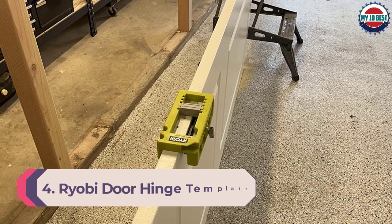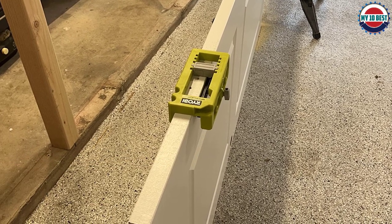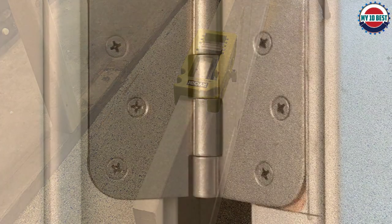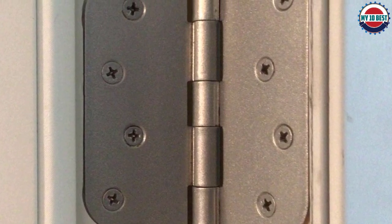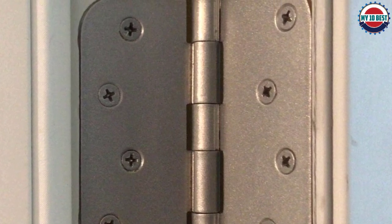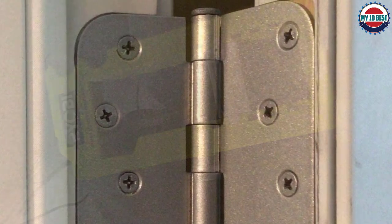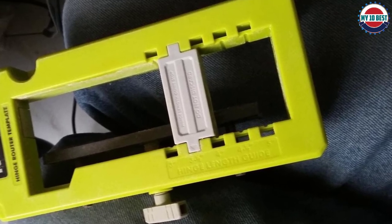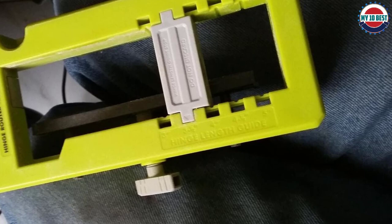Number 4: Ryobi door hinge template. The Ryobi door hinge jig is a well-designed, feature-rich device that is quick and easy to set up. Thanks to its unique clamp, it can be used on doors of any thickness and hinges from 3 to 5 inches in half-inch increments. There is also a useful guide on the tool for setting router depth. Removable corner inserts mean the Ryobi jig can be used for round or square cornered hinges. A high quality router bit and a self-centering drill bit for hinge holes are included, and both bits are conveniently stored on the jig body.